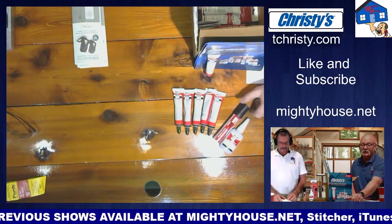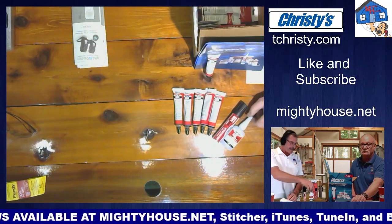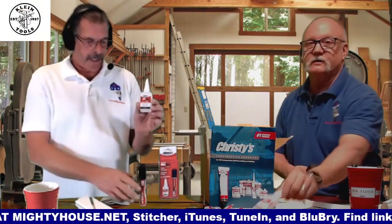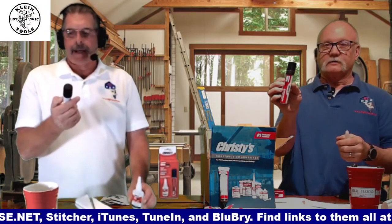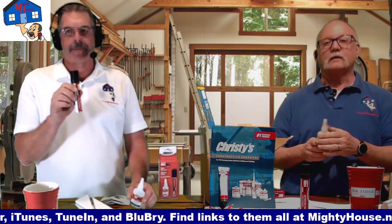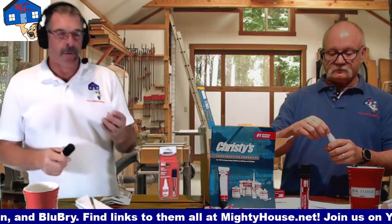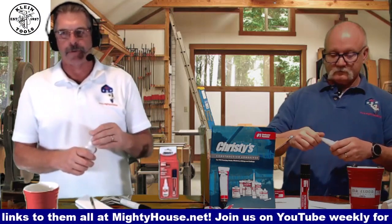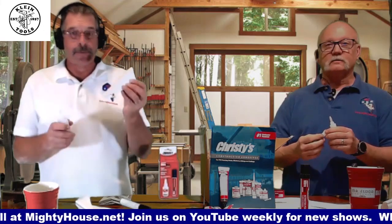It's called Miter Bond, and there's two parts. So we have the tube with the adhesive and then you have an activator pen. What's nice — one of the things they changed — this used to be a spray, so it used to be a little messier, you'd get it all over yourself. So how you use this is almost idiot proof. Almost.